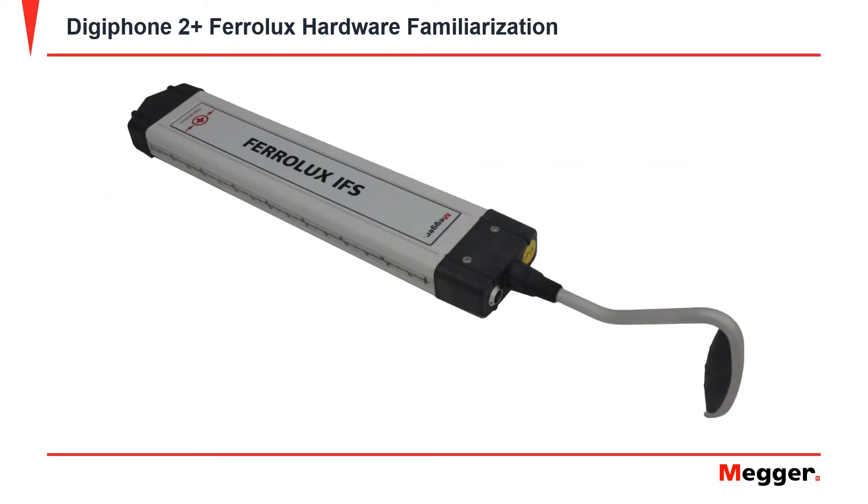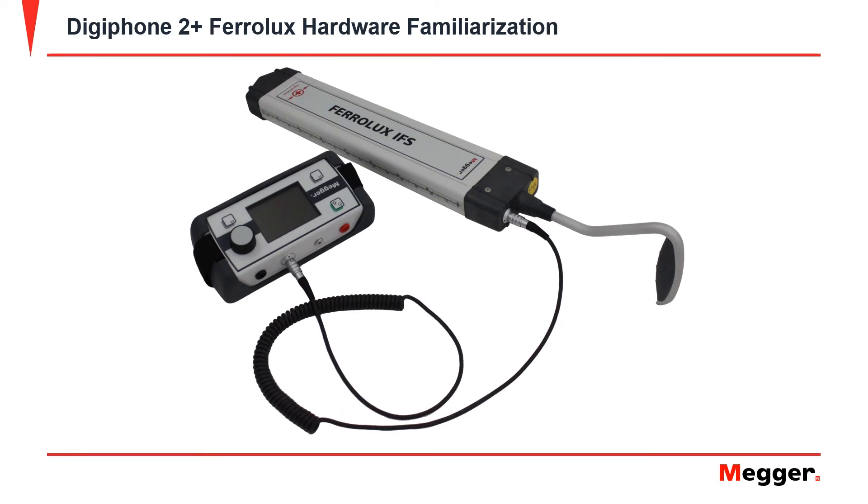This is the Feralux IFS. It has a port on the top for the sensor cable connection. The handle can be rotated to the desired position by pressing down on the handle and rotating it in 90-degree increments. The sensor cable is inserted into the sensor connection socket by aligning the red dots on the cable and the receiving port and pressing in gently.